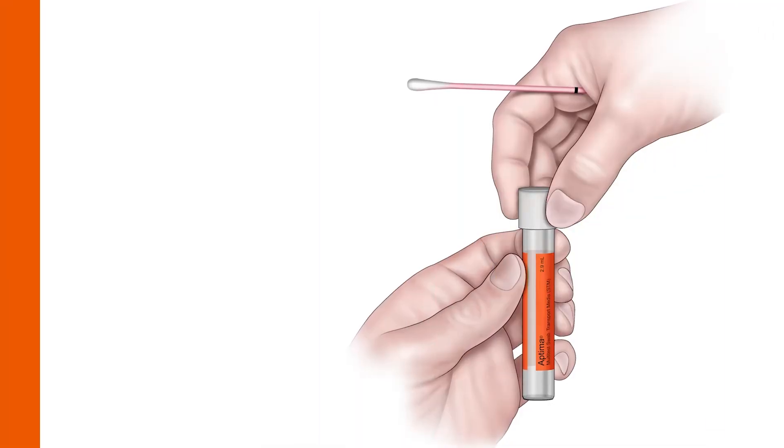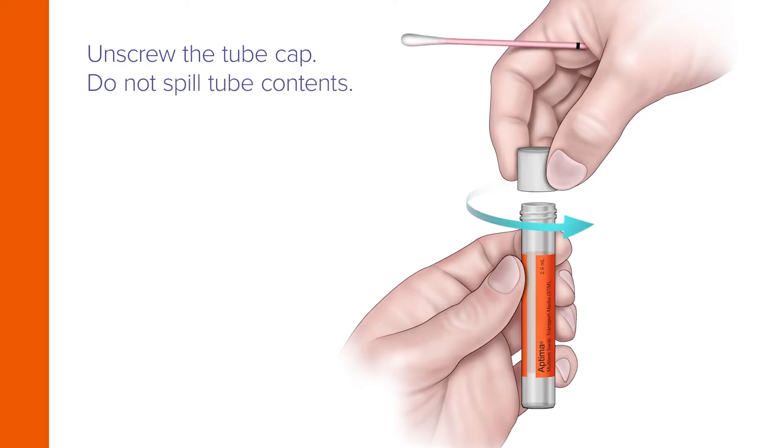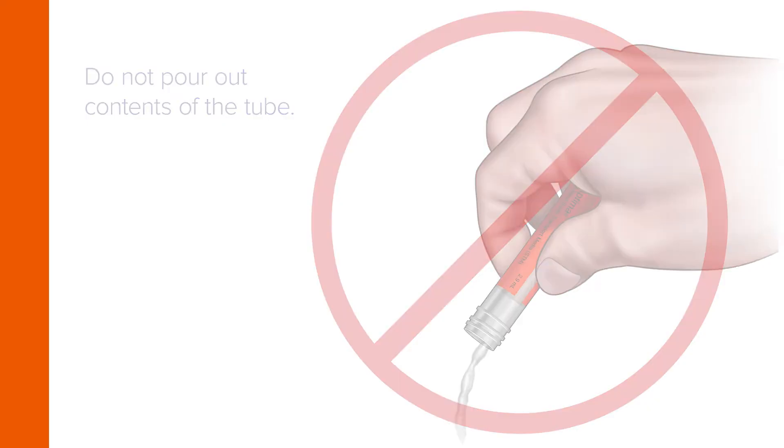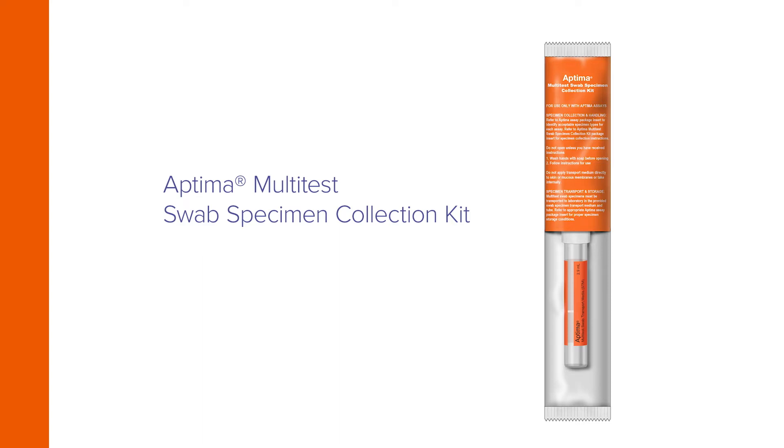Then withdraw the swab without touching the skin. While holding the swab in hand, unscrew the tube. Do not spill the tube's contents. If the tube contents are spilled, request a new Aptima multi-test swab specimen collection kit.